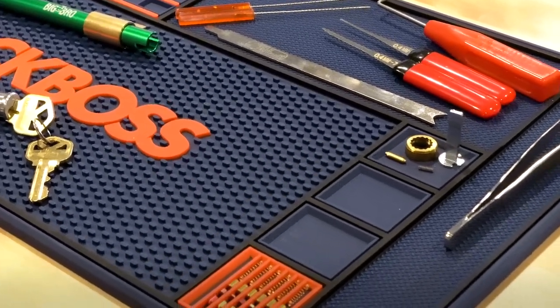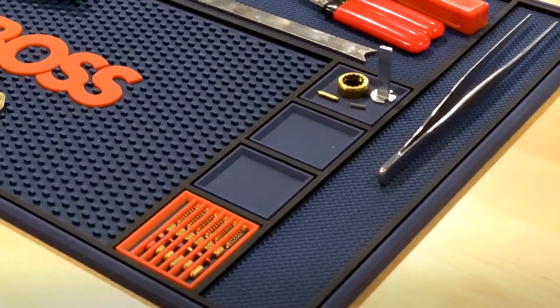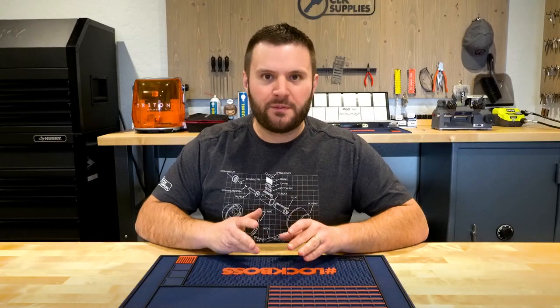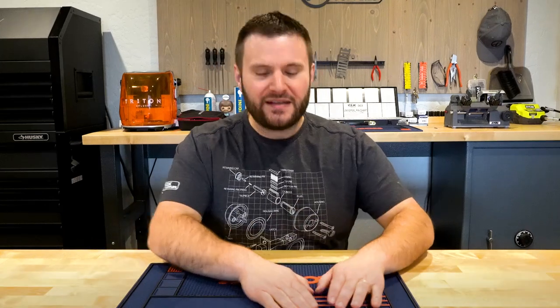Right above the decoding tray you're going to find three separate boxes. These boxes are great to put the little parts and pieces as you're taking apart and working with locks, so you can keep them all by themselves and you'll always know where they are at all times.